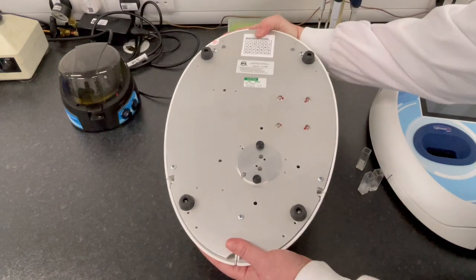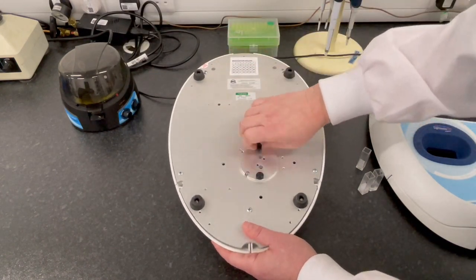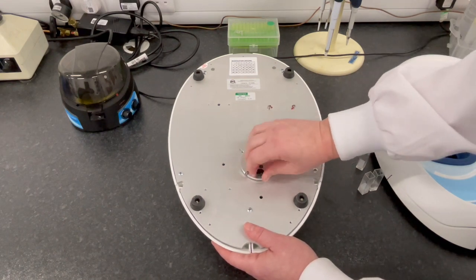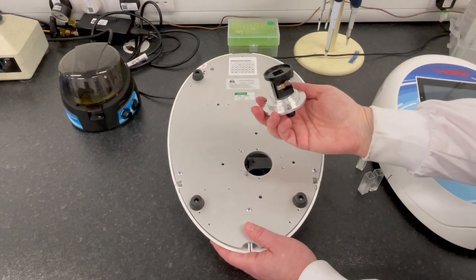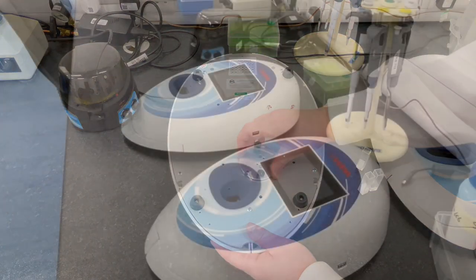Powerful and precise enough for high-end research, the easy clean sample ports, as well as the lightweight and portability of these spectros, makes them robust enough for even the most hardcore teaching labs. They can even be stacked for compact storage.